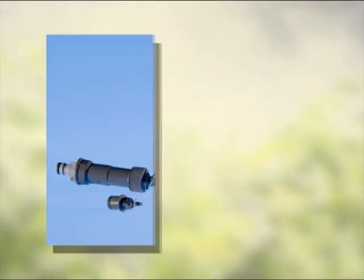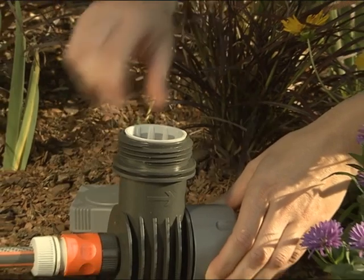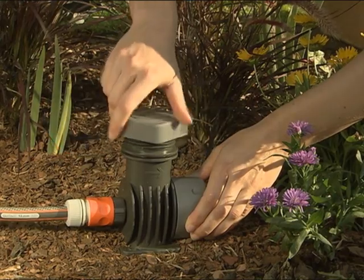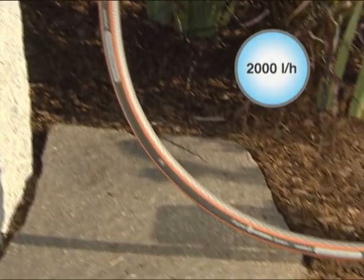The master units 1000 and 2000 are the basic modules of the Gardena Microdrip system. Both units filter the water and reduce the water pressure to approximately 1.5 bar. The maximum water flow rate for master unit 2000 is 2000 litres per hour.